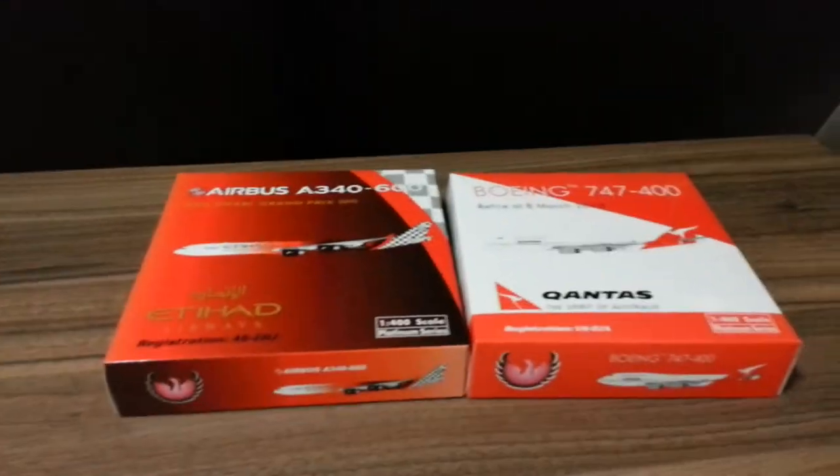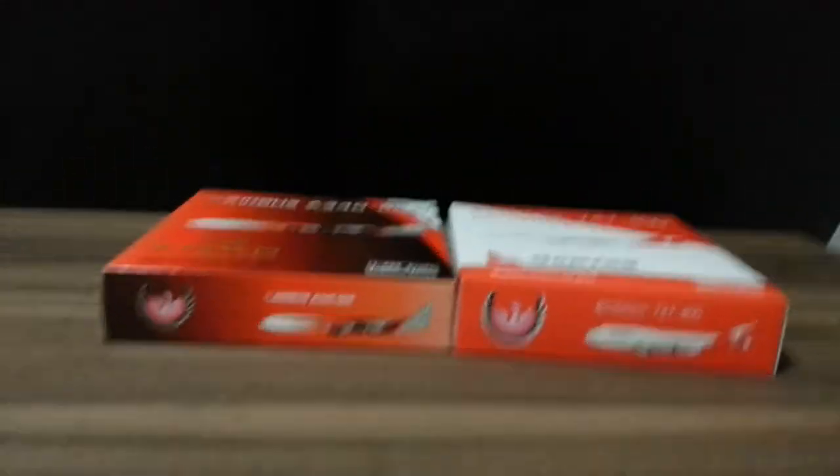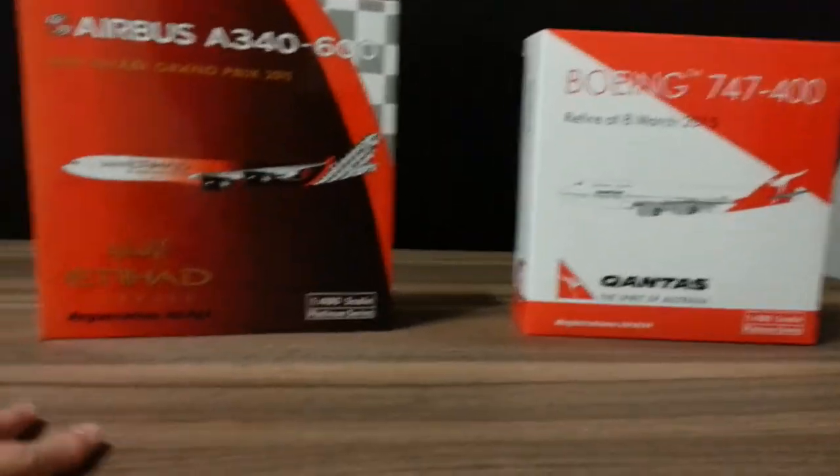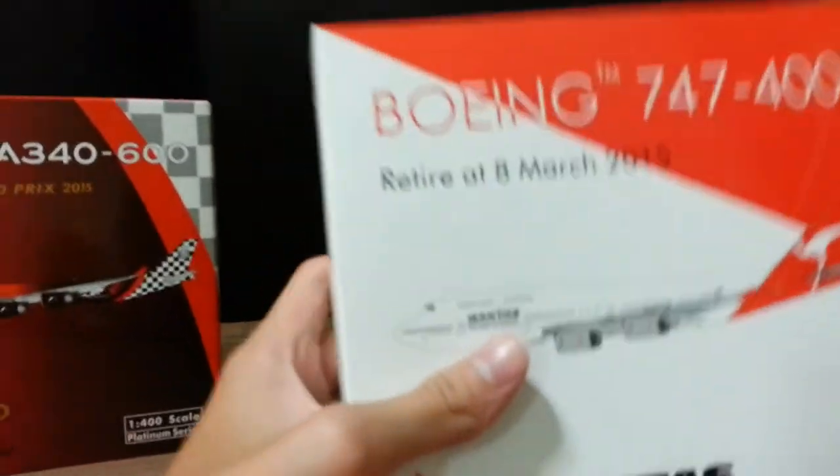Hi guys, Brian back here again. Today I'm going to do an unboxing of two of my new Phoenix Models aircraft. It's the Qantas 747-400 — it's a retirement aircraft, but I'm still going to put it in my model. The other one is an ATN A340-600 in the Alpha livery.